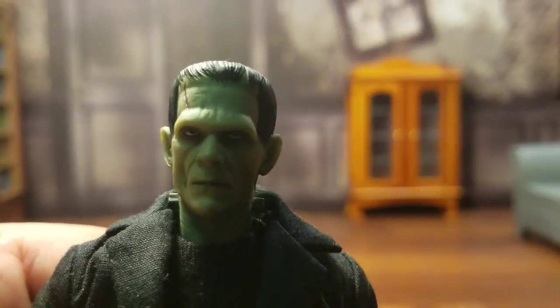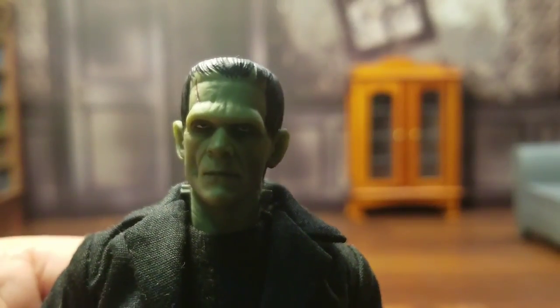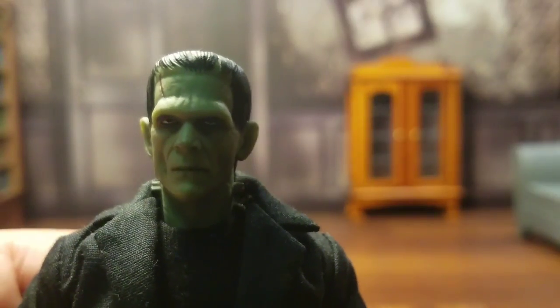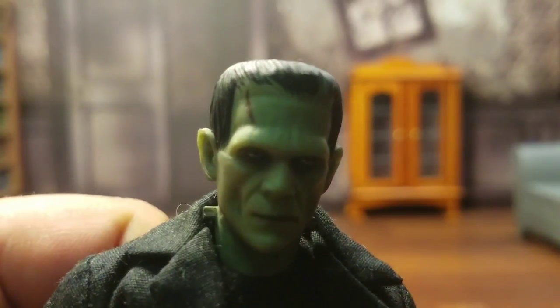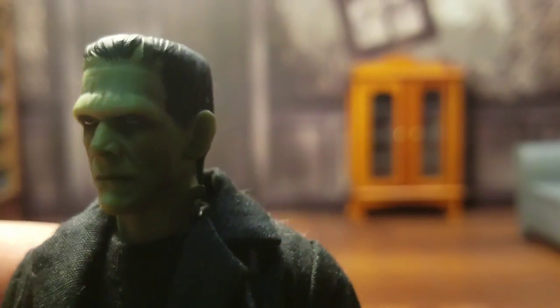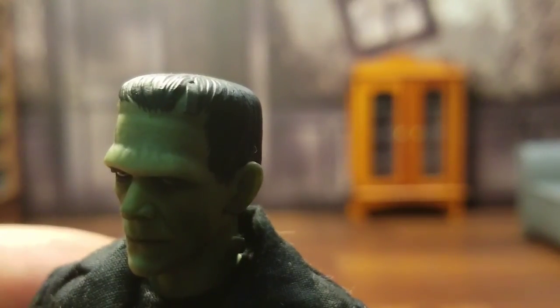There are just so many subtle little details. Look at those eyes — they're just piercing and very encapsulating. The scar is done very nicely on top of his head. The bolts on the side of his neck. You even got a bolt here on top. I don't know how well the camera is going to pick that up, but as you can see, done very nicely.